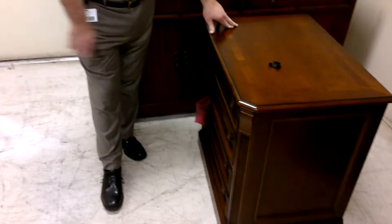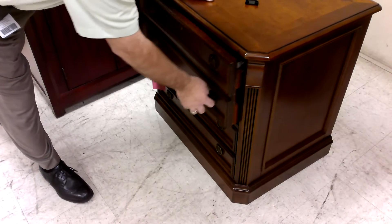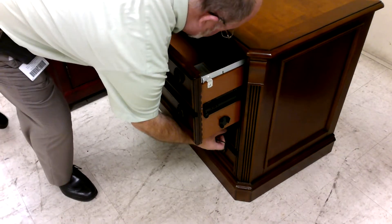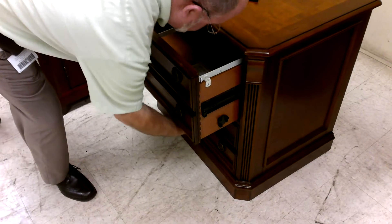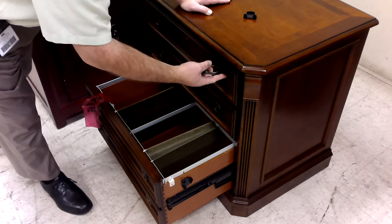Lateral files have an anti-tip system. You open the top drawer, you cannot open the bottom drawer. And vice versa — you open the bottom drawer, you cannot open the top drawer.